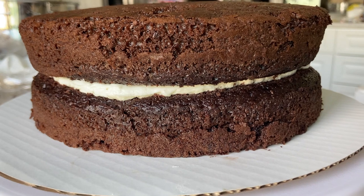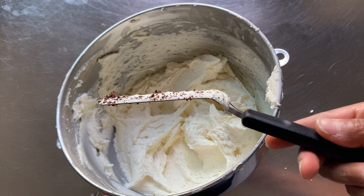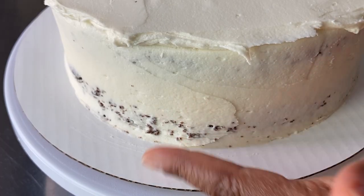It's much easier to see the crumbs of chocolate, red velvet, carrot, and spice cake — to name a few — because the crumbs are darker and would stand out against the white icing.